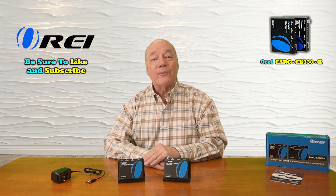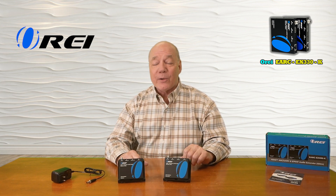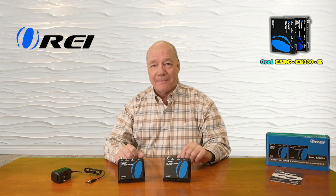Hey there tech fans, Rick here again from the O-Ray team with an overview of the eARC-EX330-K audio extension kit. This product was engineered to make it really easy for you to share audio from virtually any media device with a second remote location up to 330 feet away over a single Cat6 or Cat7 LAN cable.